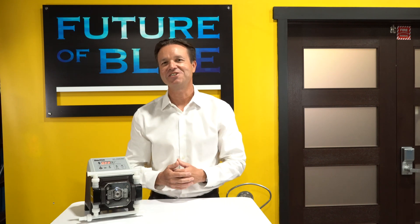Hi, today I'm excited to show you a few different diaphragm pump technologies on the marketplace today, and then we're going to compare the different flow characteristics that each one of them produces.